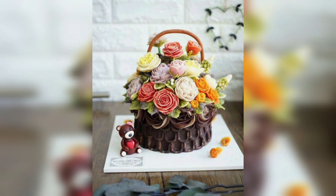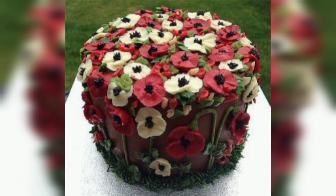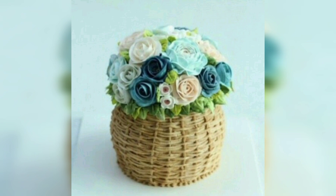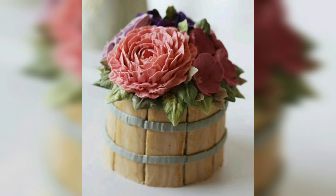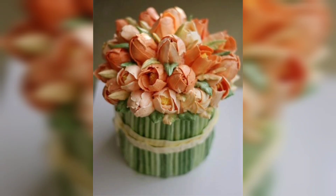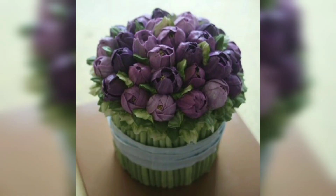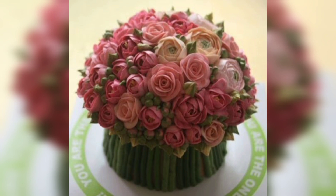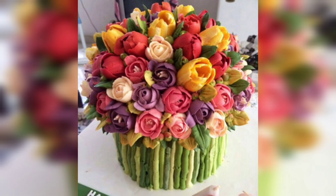Flower topped cakes are a beautiful and creative way to add a special touch to any event. Bouquet flower cakes are especially stunning, offering a unique way to bring together a variety of different blooms into a single cake. Whether you are looking to make a statement at a wedding, a birthday party or any other special occasion, a bouquet flower cake is sure to impress everyone. The best part is that it can be customized to fit any occasion or theme. You can choose the colors and types of flowers that best suit the event, and the cake itself can be decorated in any way you choose.